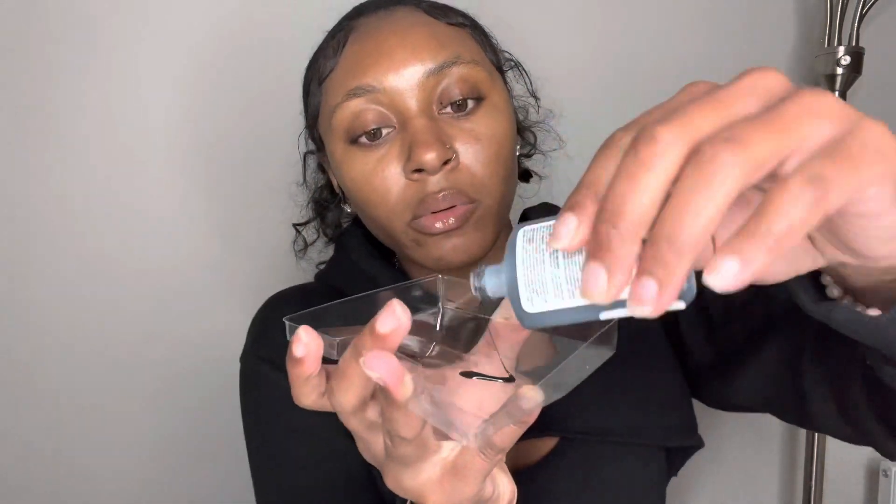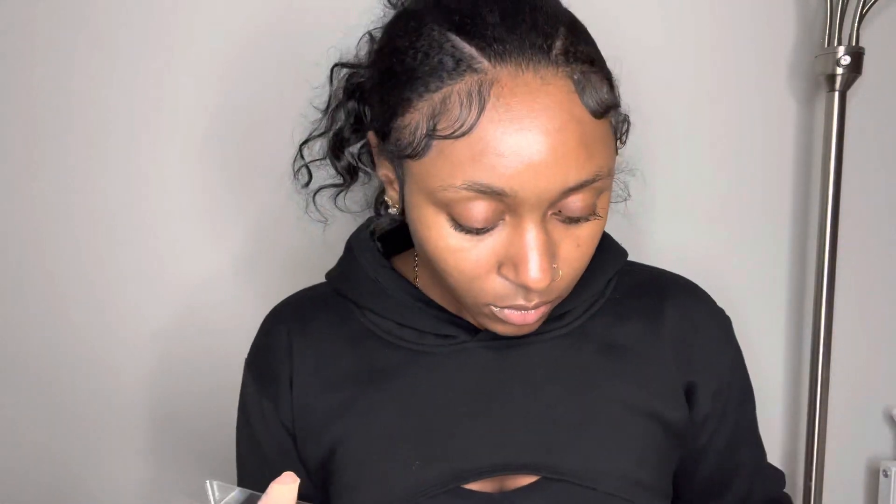You're going to put the glue right here. Now that you've done that, you just go in, dip it right here, and you're just going to place it — you're just going to place it like you'll see. And now you've got your first lash.